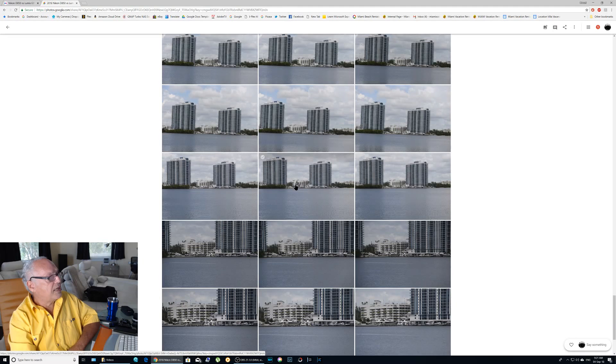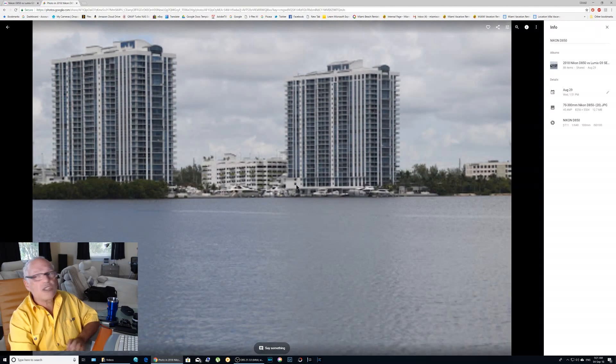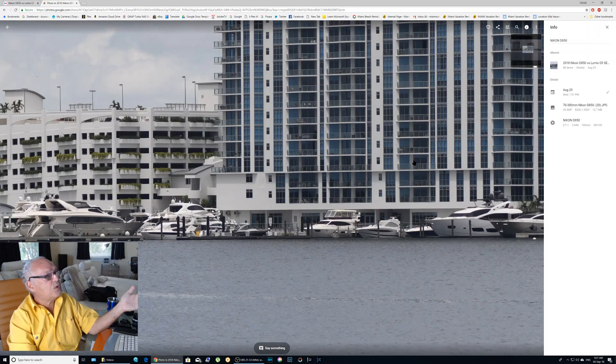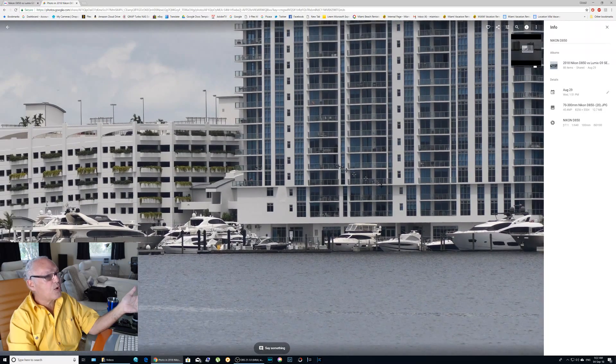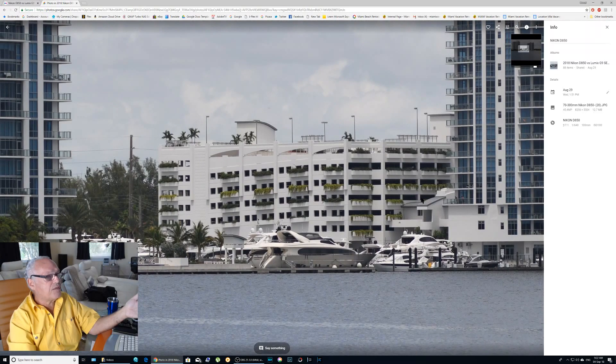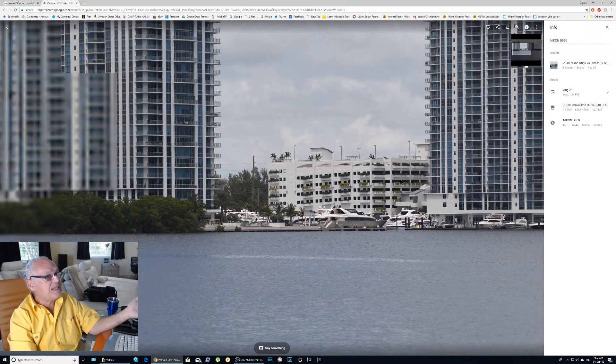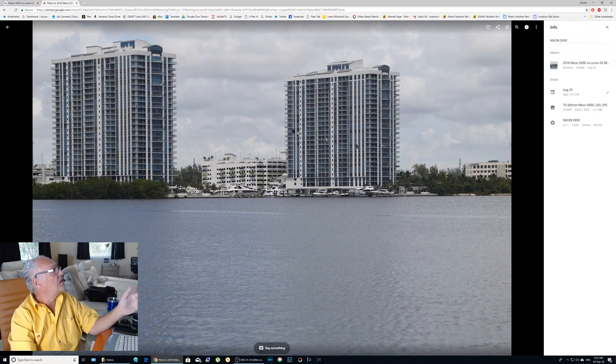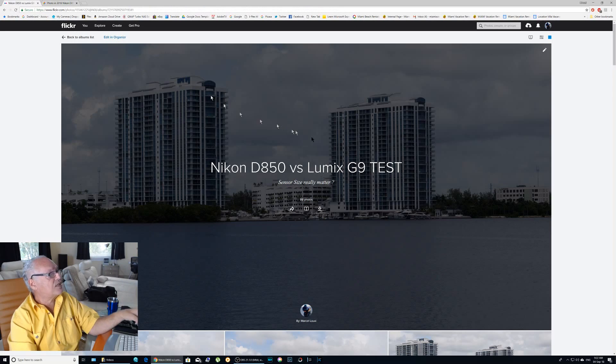Here it seems to be the same size. You can do that yourself on the link I will put. And here you have the 70 — it's a 70, then it's the same. Then 42, it's 82. You see that you can crop a little bit more in the picture, of course, because it's a 45.4 megapixel instead of 20 megapixel. But you can see that the quality of the picture looks the same.